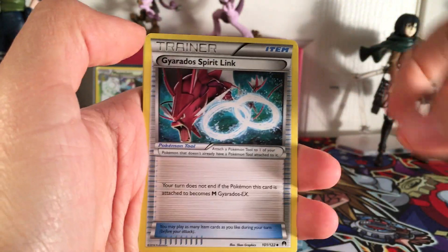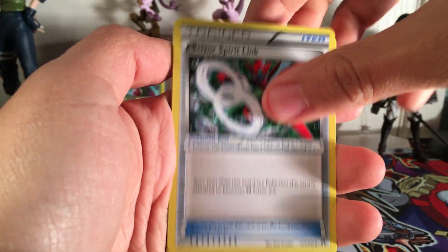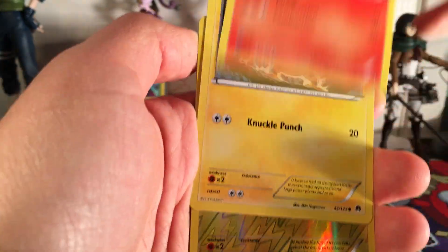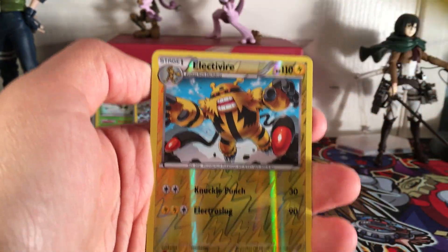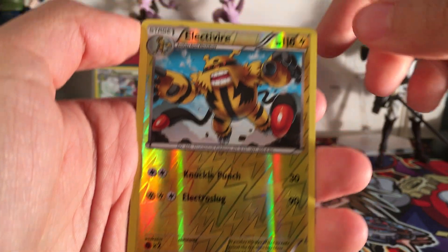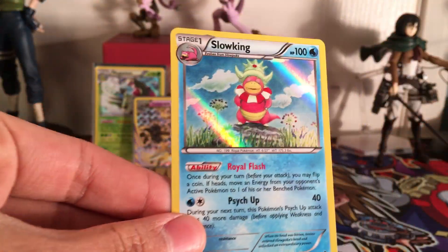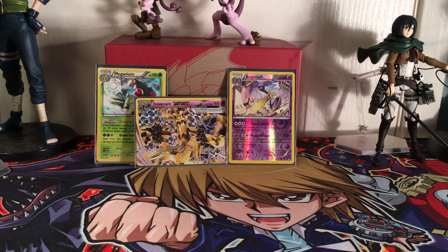Pack seven: Professor Sycamore, Gyarados Spirit Link, Scizor Spirit Link, Skorupi, Petilil, Rattata, Numel, Electabuzz, Electivire - that's nice - and a Klinklang Holo. This is my second one actually, so it's nice to add that to my collection.